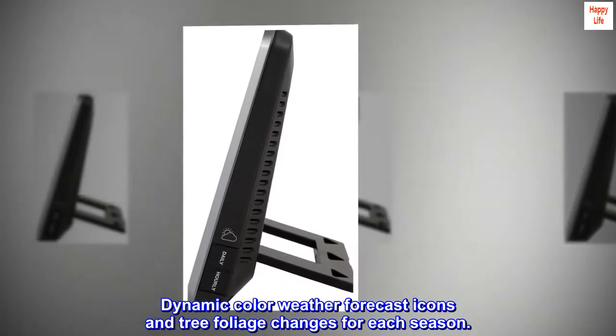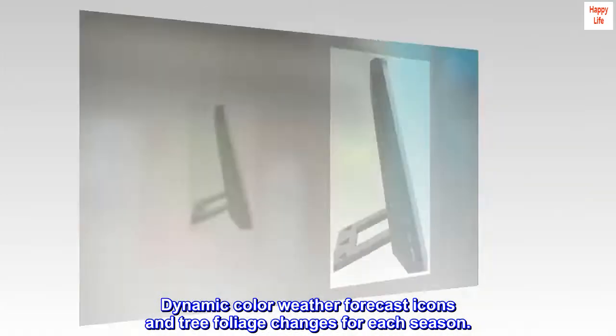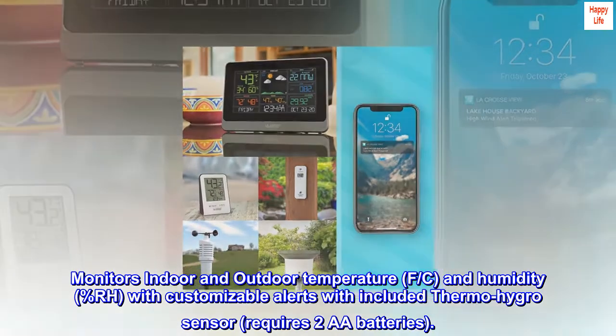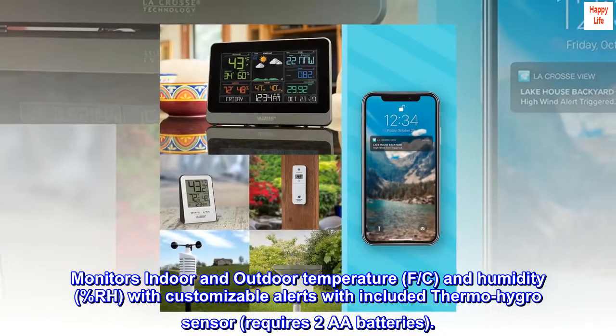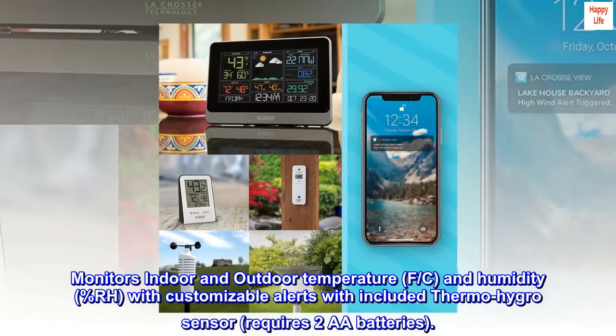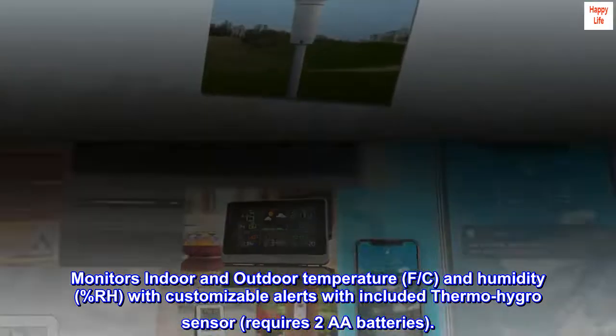Dynamic color weather forecast icons and tree foliage changes for each season. Monitors indoor and outdoor temperature in °F and °C, and humidity (%RH), with customizable alerts. Includes a thermo-hygro sensor that requires two AA batteries.